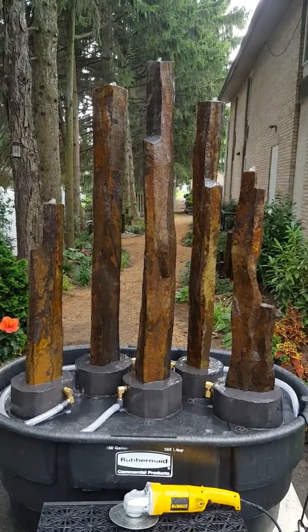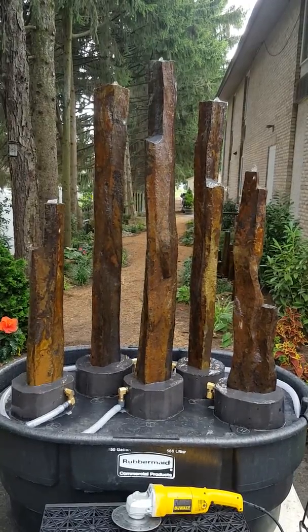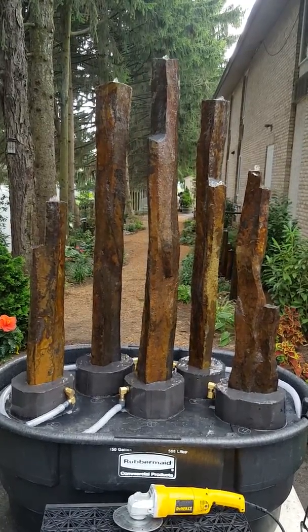Hi Mylan and Mitchell. Just wanted to give you an advanced look at your fountain. I'm very pleased with it. I've got the water flowing everywhere now.